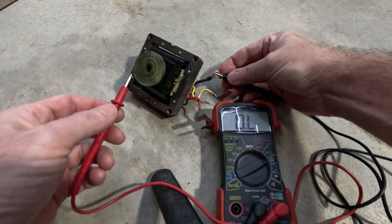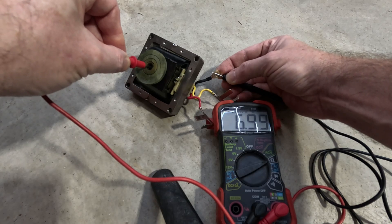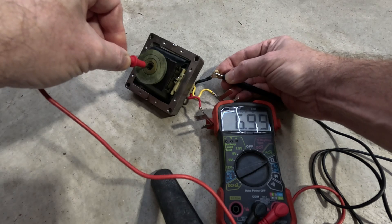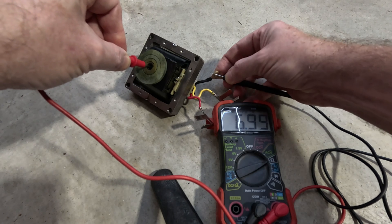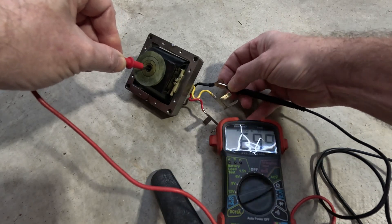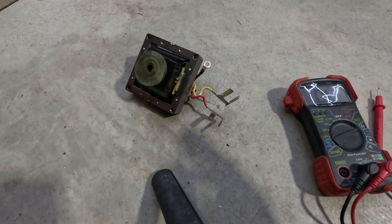To check the secondary circuit, put the black wire here and put the red there in the center. It reads 6.99k, and a good range is 6.0k to 10k. So the coil is good — it's on the low side but still within range, so the coil is not bad.